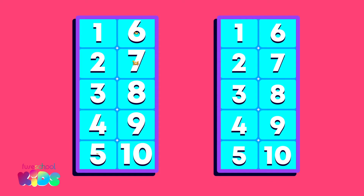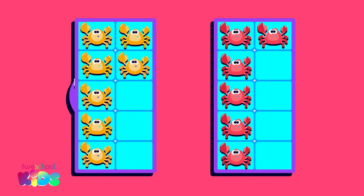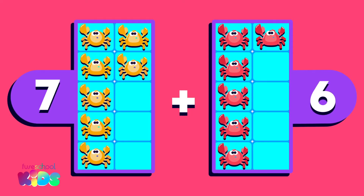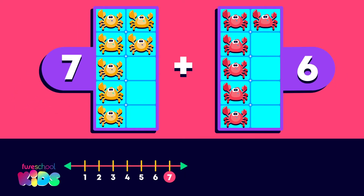There are 7 yellow crabs and 6 red crabs. Our sum is 7 plus 6. First, we need to make 10. What do I need to add to 7 to make 10? 3.